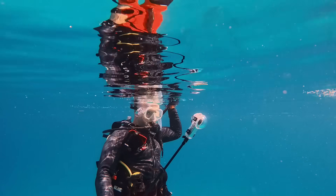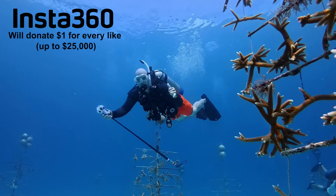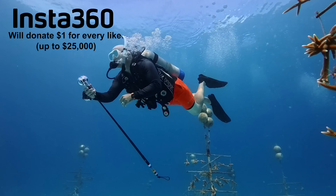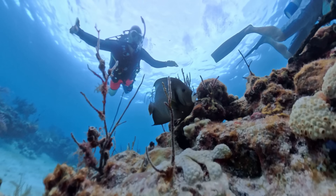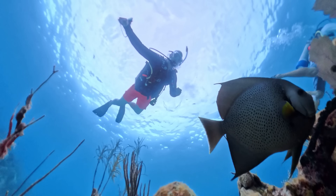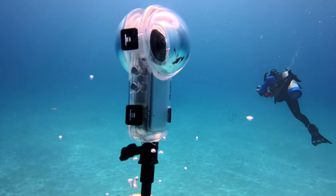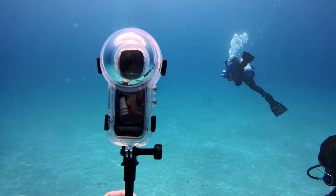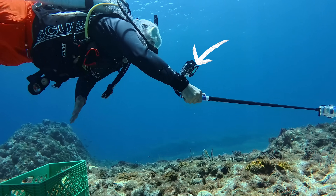As a bonus, for every like this video gets, Insta360 will donate $1 to the Coral Restoration Foundation to help them keep planting coral and save the reefs here in Florida. So hit that like button as fast as you can, and thanks to Insta360 for sponsoring this project. All of the underwater footage you see today is filmed with the Insta360 X5 on the invisible selfie stick and the Insta360 Ace Pro 2 action camera strapped to my wrist.